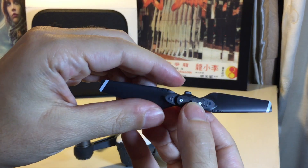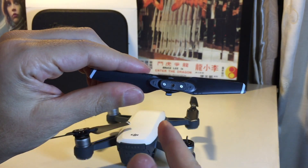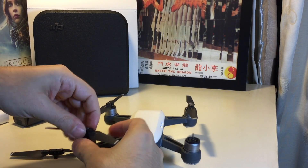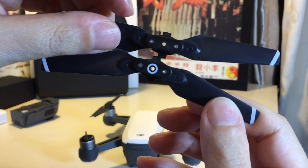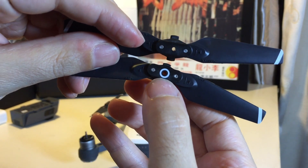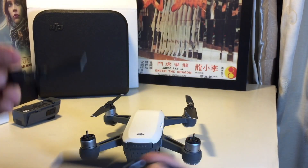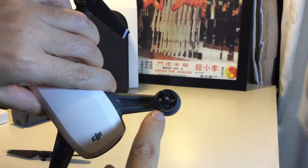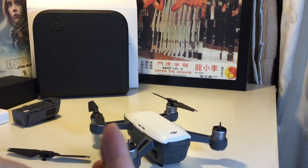You can see on here that it denotes this is a counterclockwise one, and then there's also a clockwise one. So you want to make sure that you have the right one on. You can see here there's a white circle for the clockwise, so that's how you can tell them apart. Likewise, on here there are white marks that aren't on this one — that's how you can tell which propeller goes where.